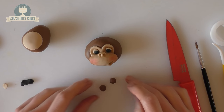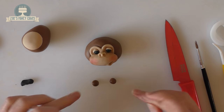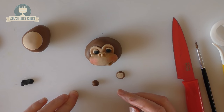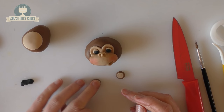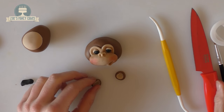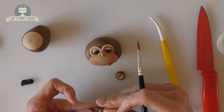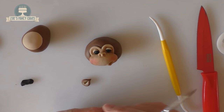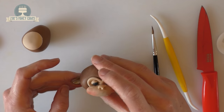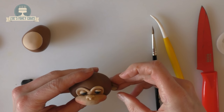For the ears, I've rolled two darker brown balls and two smaller ones in the lighter brown. Flatten the lighter ones and push them into the centre of the dark ones, then adjust the shape with the Dresden tool — I'll put a link in the description box below. Pinch them into a teardrop shape, get a little water or edible glue on the pointed corner, and push that point onto the side of the head. Do the same for the other one.